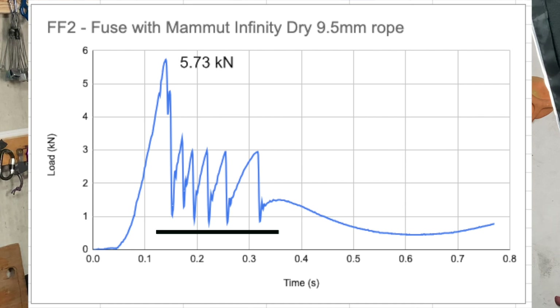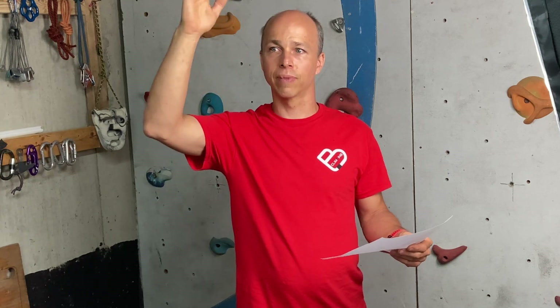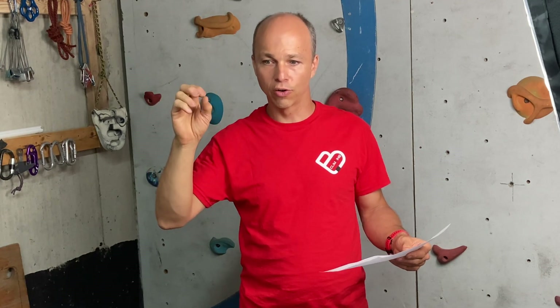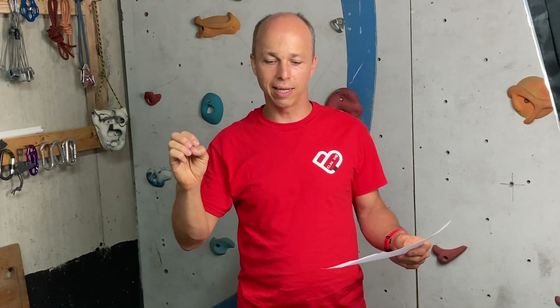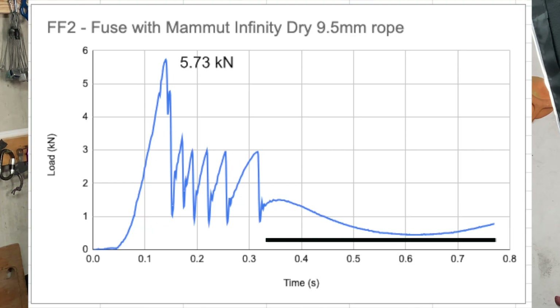There are about five bumps, and you hear some cracking during the fall video. I think what happens is the device desheathed the rope, then grabbed on the core, slipped a little bit, grabbed again, slipped a little bit, grabbed again, slipped a little bit — until it stopped. After that you get a smooth curve.